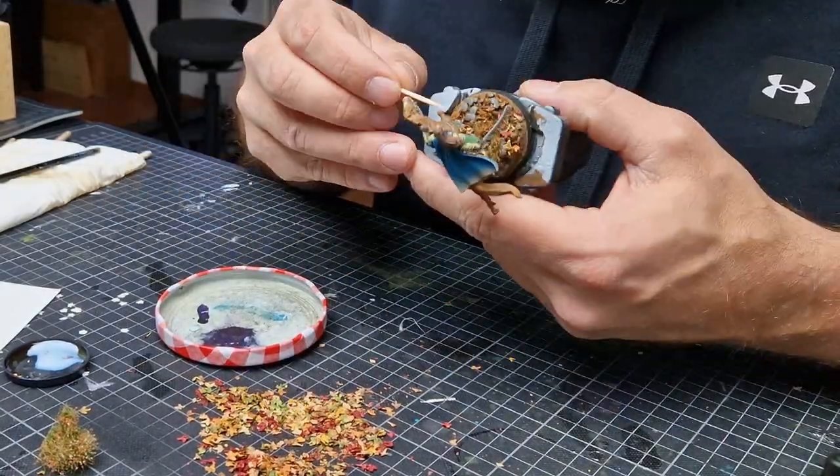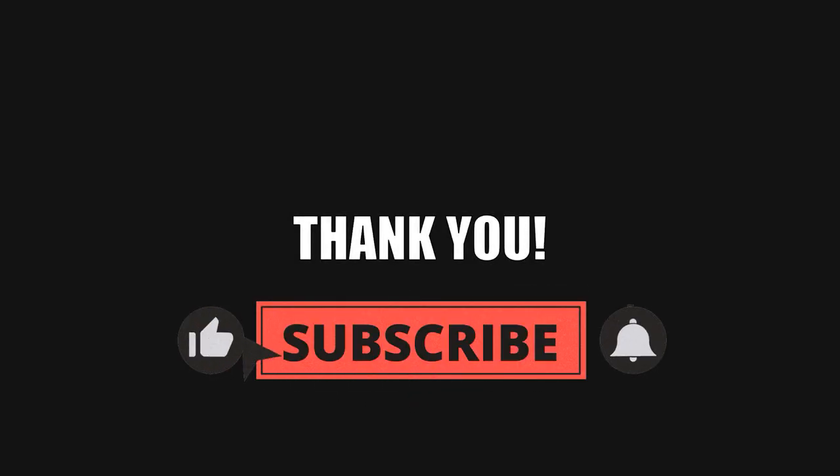I hope you enjoyed this basing lesson for beginners. Thank you very much for watching the video. Don't forget to subscribe to the channel and press a thumbs up so more people get our videos suggested in their feed.